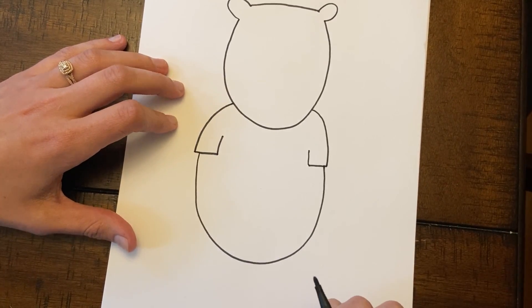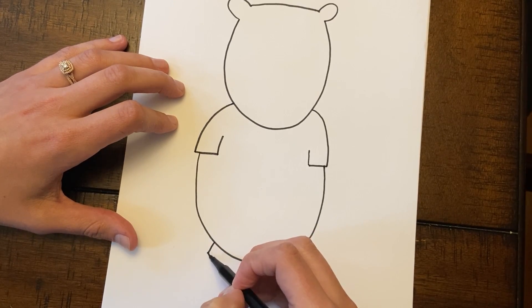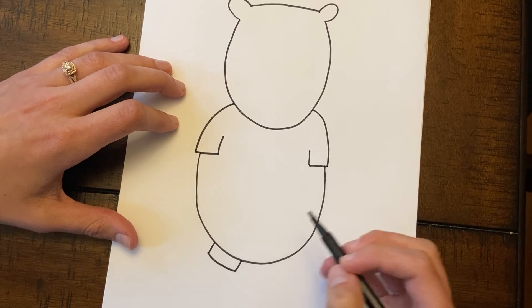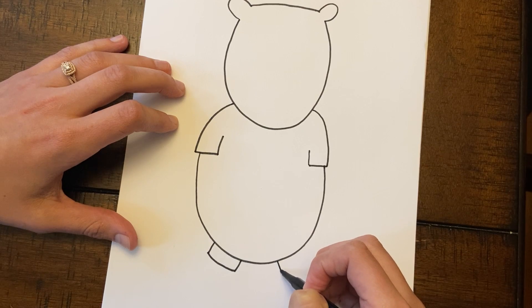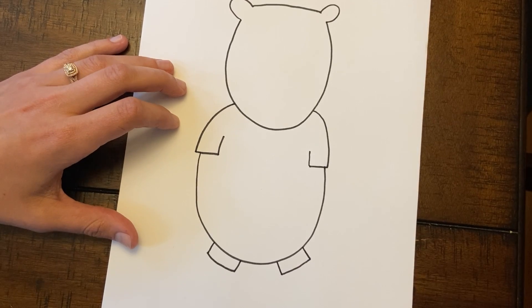We're almost done. Now we're gonna do his feet. You're gonna make one line down, then go all the way over and up. Do the same thing over here — one line down, go all the way up. Then connect these two, just like that.